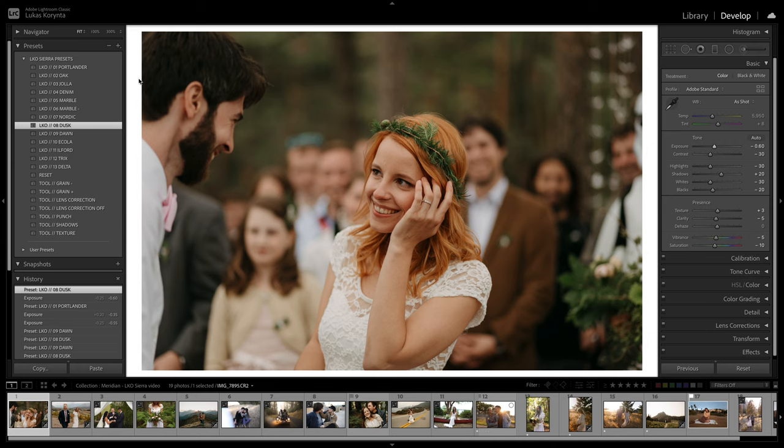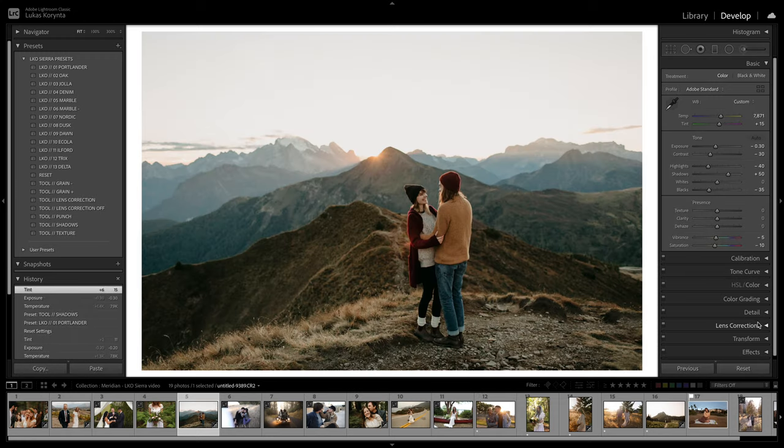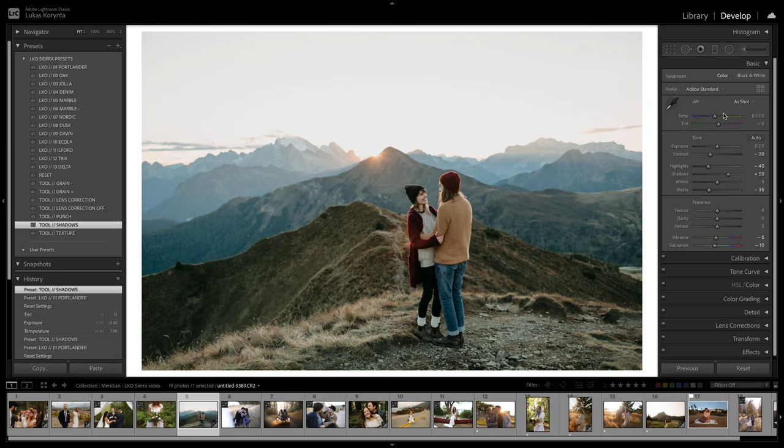Combining a flat preset with Punch adds a lot of color back. The Shadows tool pretty much crushes highlights and brings up shadows — it works well on dark photos. Use the preset, then click Shadows, and it brings everything up a little warmer and darker. It brings the shadows up to 50 and highlights down to minus 40. The Texture tool messes with clarity and sharpness — it doesn't work all the time, but especially with lots of architecture or flat photos, it brings back the little details.